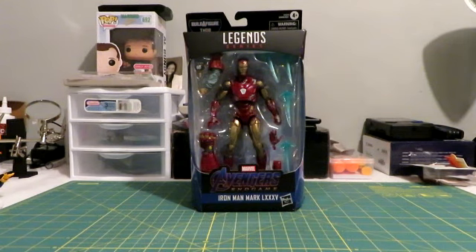I'm going to do the unboxing, show you the accessories, go through the paint apps, a little bit of articulation. And then I'll get to my favorite part, which is always the size comparisons to other figures. So without further ado, let's jump into it.